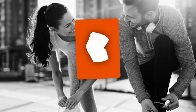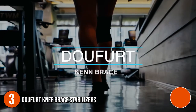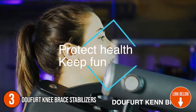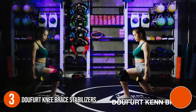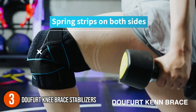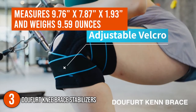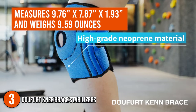The third elastic knee stabilizer on our list is the Dufert Knee Brace Stabilizers. The Dufert Knee Brace keeps your knee pain under control. In the open patella area, a medical gel loop is inserted to cover and protect the area around your knee. The brace effectively reduces pressure on the knee and stabilizes the joint, quickly relieving fatigue, promoting metabolism, and accelerating knee self-healing. In terms of size, the knee stabilizer measures 9.76 x 7.87 x 1.93 inches and weighs 9.59 ounces.